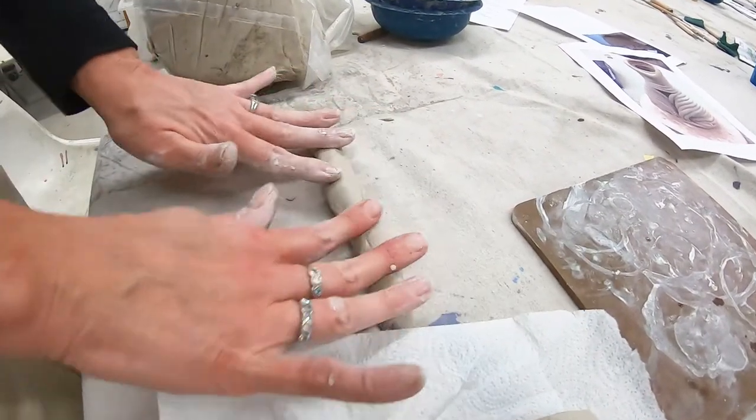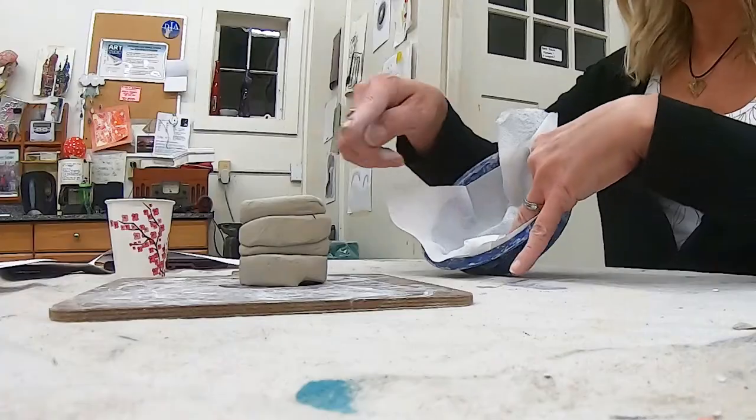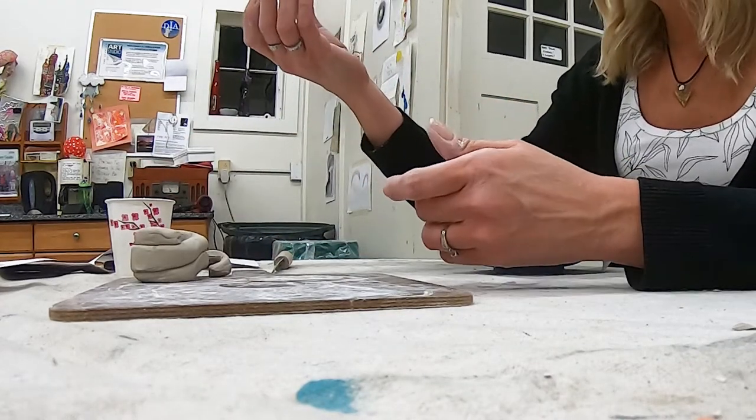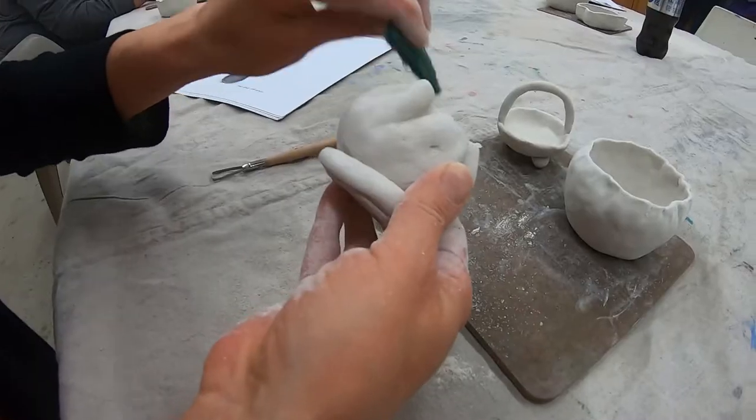How is a clay class different from a painting, drawing, or even a photography class? All those are hands-on but all in their own way. This one is definitely the most messy — you're working with mud, you're working with clay. It washes out, you clean up and leave, but it's a messy class. We also have to time the projects very carefully so that when the class is done you can take your final project and leave.